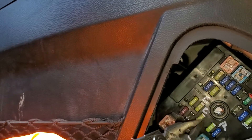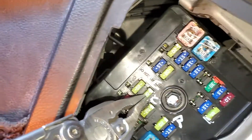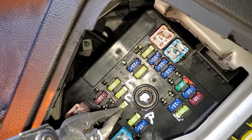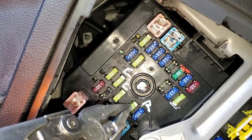So that 20 amp fuse is for the one in the front. This 20 amp fuse here is for the one in the middle — the console outlet. So front outlet, middle outlet, and this one is for the most rearward outlet.